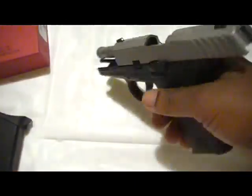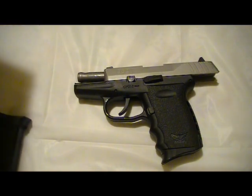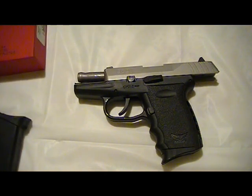In any case, this was just a short video showing my new Sky Industries CPX-2T 9mm.